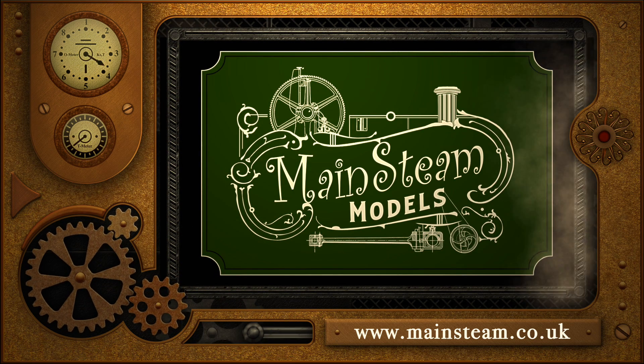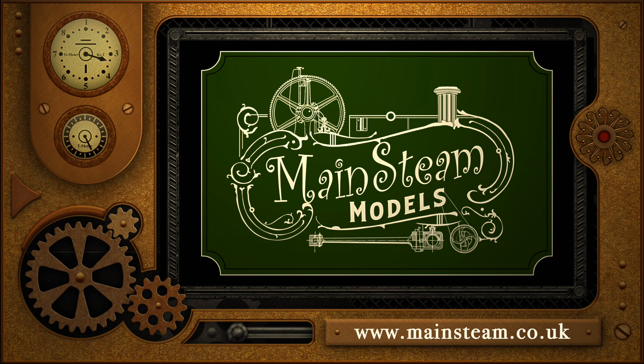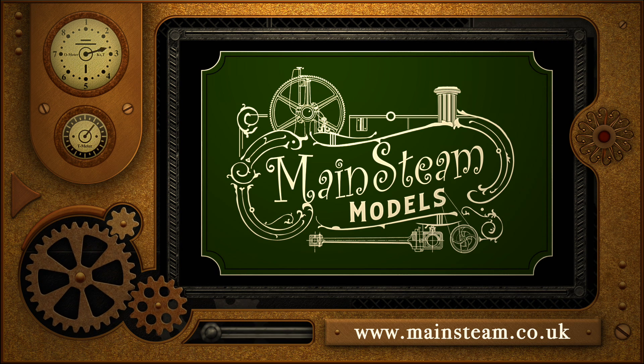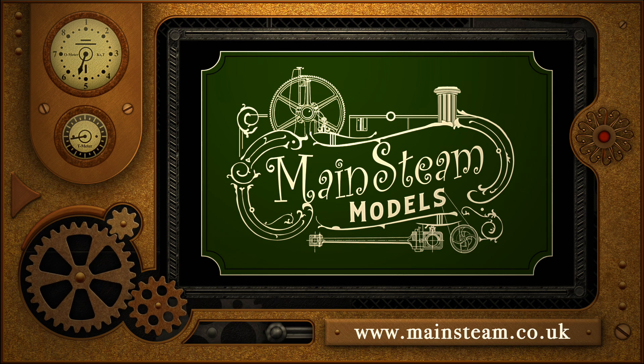That's it for now - thanks for watching and I hope you found it useful. Please take the time to visit my Mainstream Models website. Click on the section that says video playlists and you'll find it very easy to find other videos that you may like to watch.